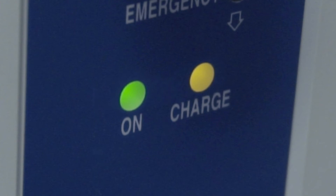If the battery is on the charger and the yellow charge light is off, this indicates the battery is fully charged. The lift will not operate while it is charging.